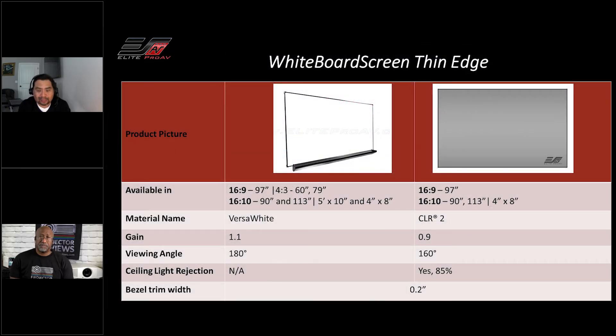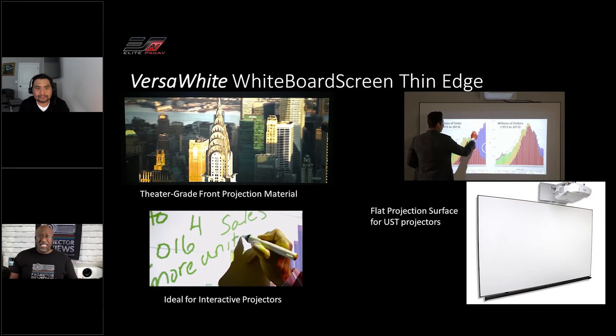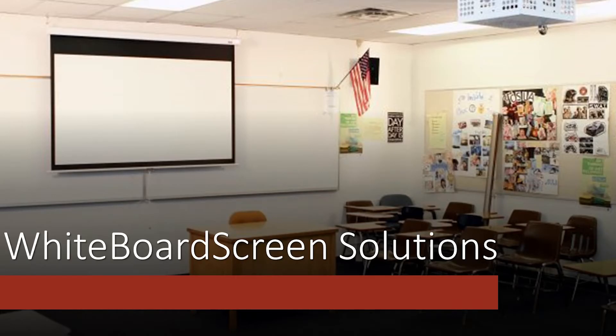And they came back with two product lines, two materials — one with the Versa White, and one with ambient light rejecting material. And that's true because you need the whiteboard for interactive things with the kids. Even in conference rooms you map out a lot of stuff on that whiteboard. But at the same time, you still need to project presentations, Excel spreadsheets, and everything else. Having a whiteboard screen and a projection screen in a room means two different walls — it's a lot of real estate to take up.